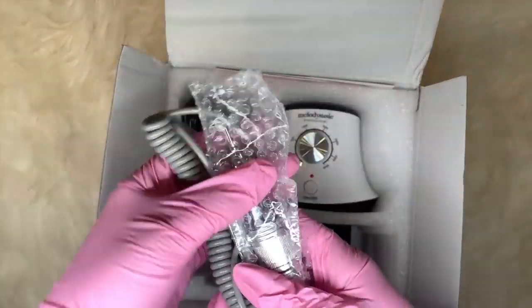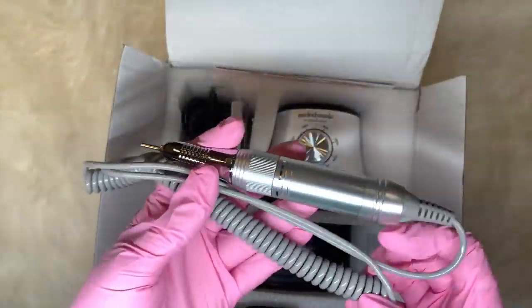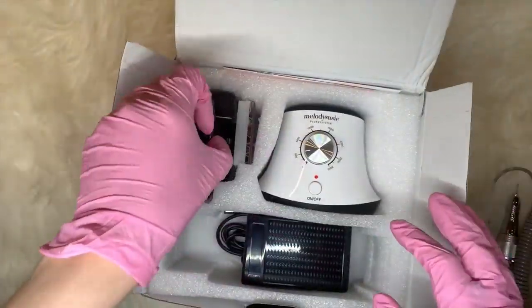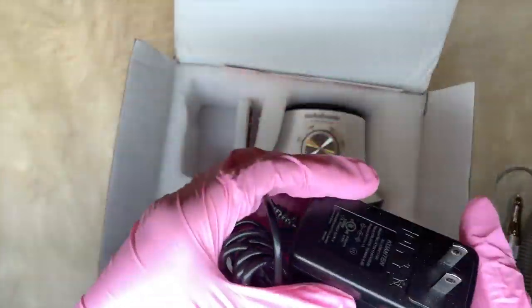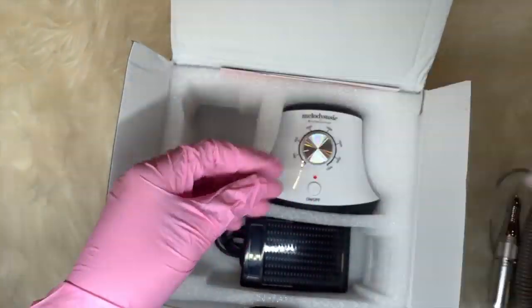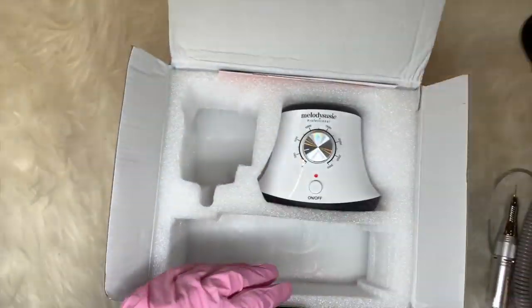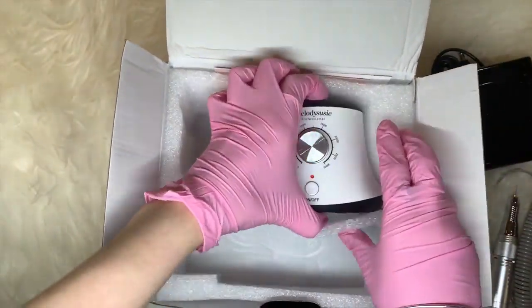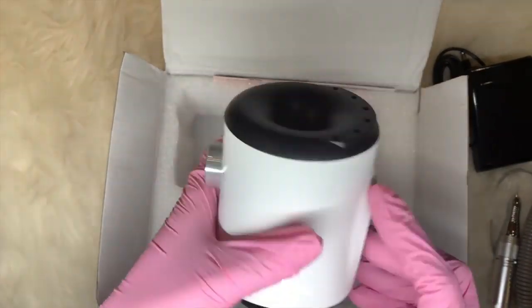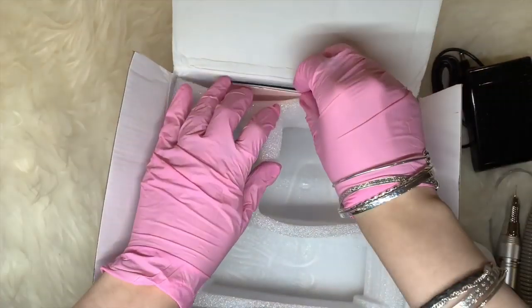The next thing I have to show you is this e-file from Melody Susie. I thought these two products went hand in hand, so I can review the e-file and then use the Willow e-file kit with it to show a demo as well. Now the e-file kit that came with the e-file? Absolutely rubbish — they don't work, they're no good, straight in the bin.